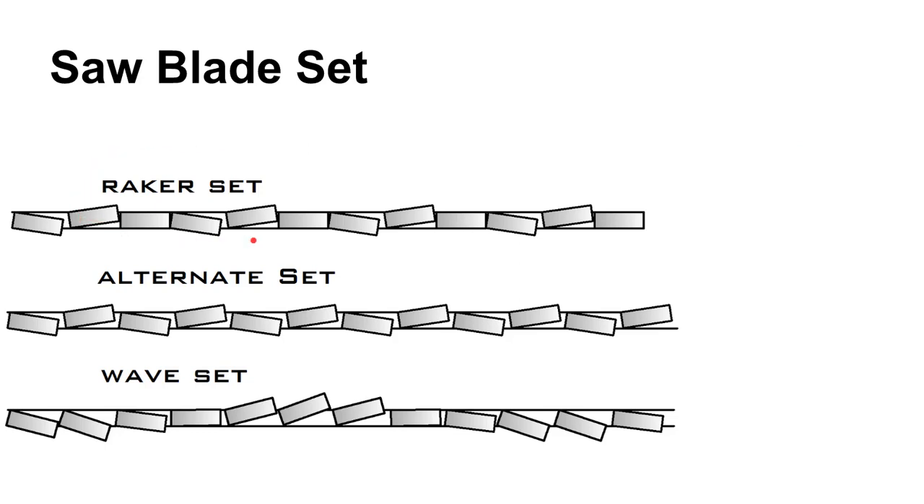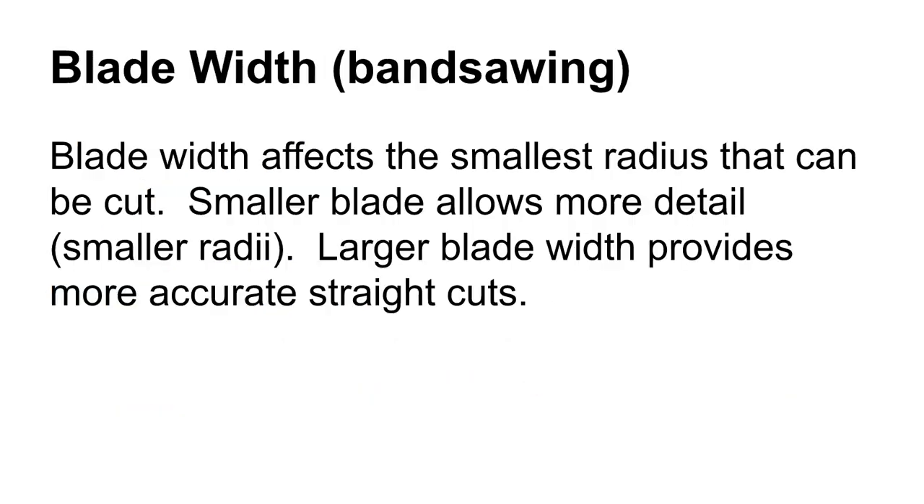There are different types of blade set. We talked about blade set and why you would do this — bending the teeth left and right so they're out of the plane of the blade itself, to provide a wider kerf and give clearance around the saw blade. There are different set styles depending on the type of sawing. Three sets to recognize: a wavy set — you see that a lot of times on a hacksaw blade, where the teeth wave back and forth with that type of set.